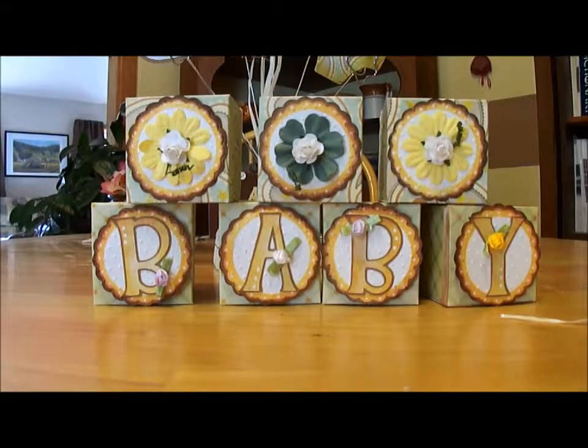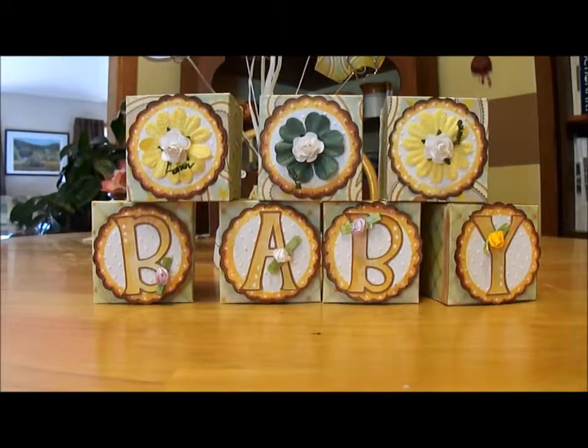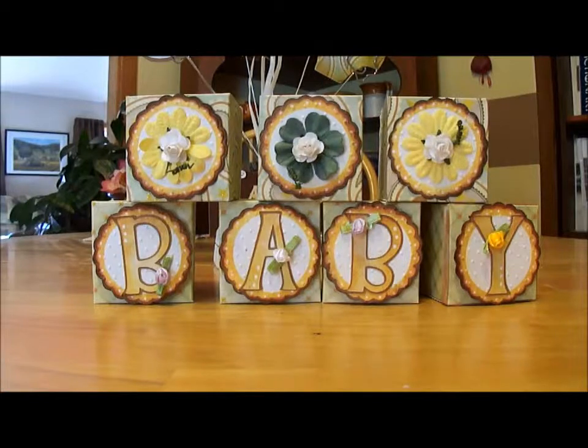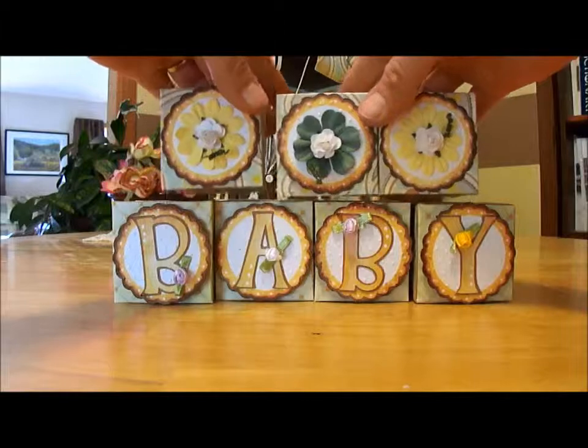Hi Crafters, this is Amy. I just wanted to share with you the finished centerpiece for the baby shower I'm going to. This is hopefully going to be a surprise for her. We're going out as we do periodically with the office, just for some hors d'oeuvres and camaraderie, but this one is going to be her baby shower. She's due in about a month.